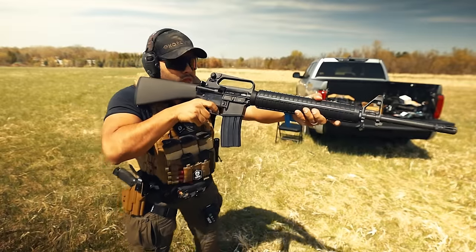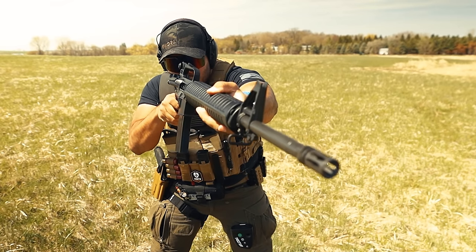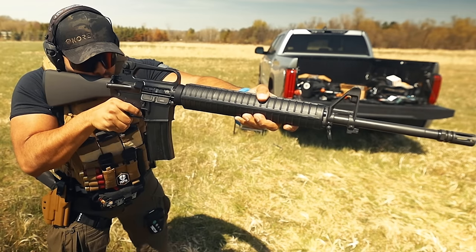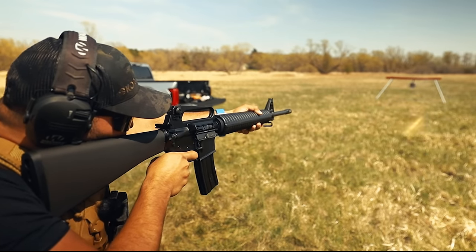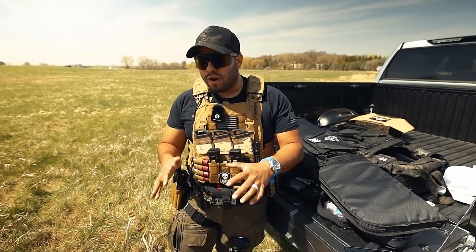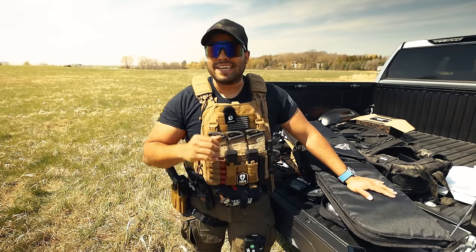This video is brought to you by RILA. Springfield Armory has come out with a new rifle that mimics the M16 — the Springfield Armory SA-16A2 rifle.